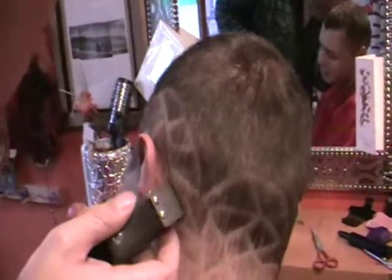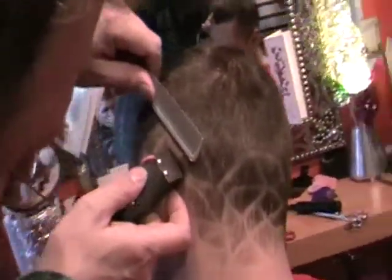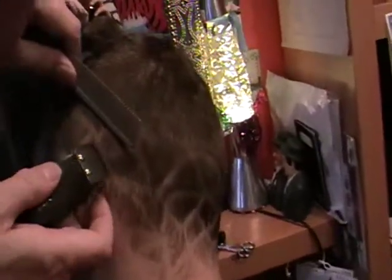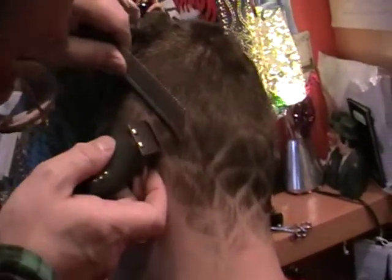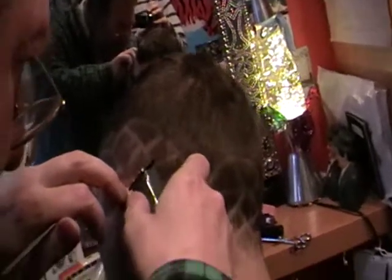You can zoom in and zoom out, just don't get in the light. The zoom is just on the top there. Just carefully going where the line's already gone and taking off the little bits of hair I've left behind, very carefully so as not to make the lines too wide.